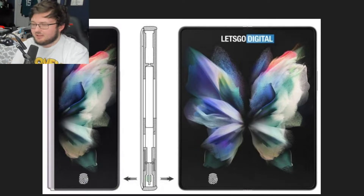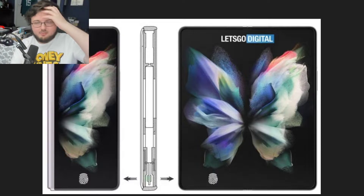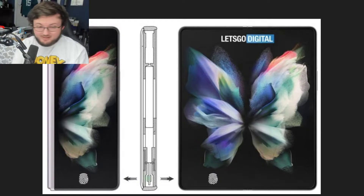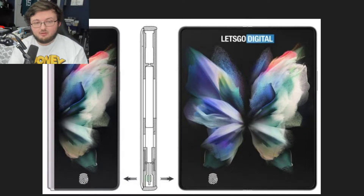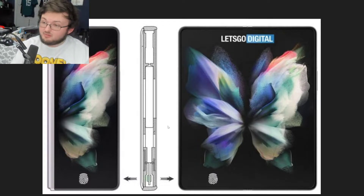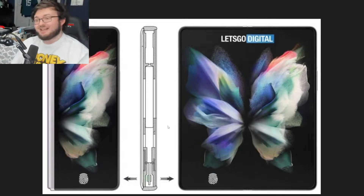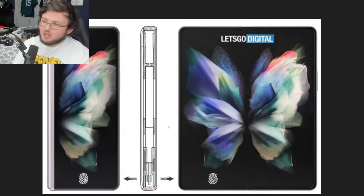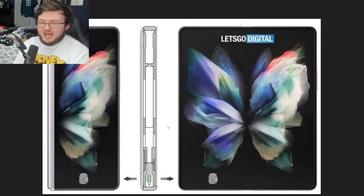With all the recent rumors about the Galaxy Z Fold 4 and Z Flip 4, one rumor is getting interesting. The Z Fold 4 will have an under-display fingerprint reader, a smaller hinge, a bigger inner display, and consequently a bigger outer display. There will be no pen silo, and the battery will be the same as the Z Fold 3.